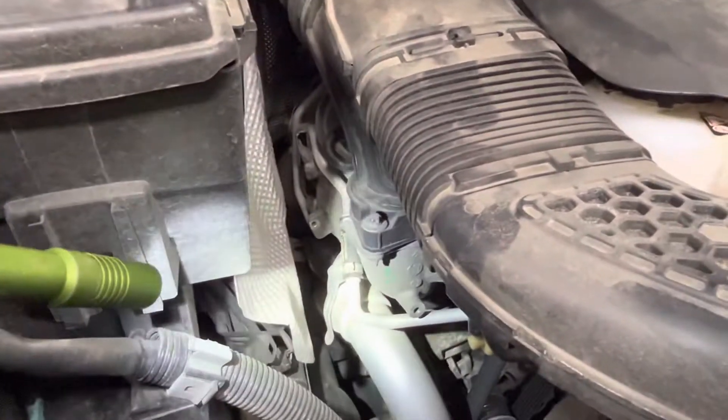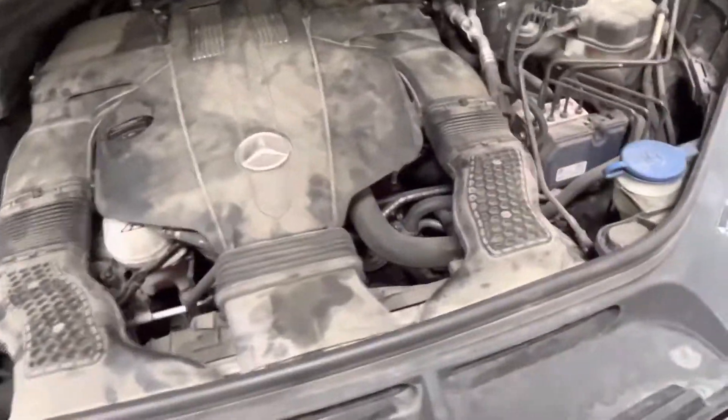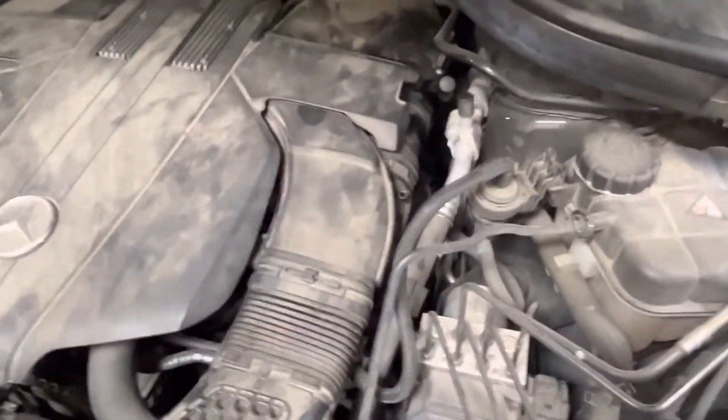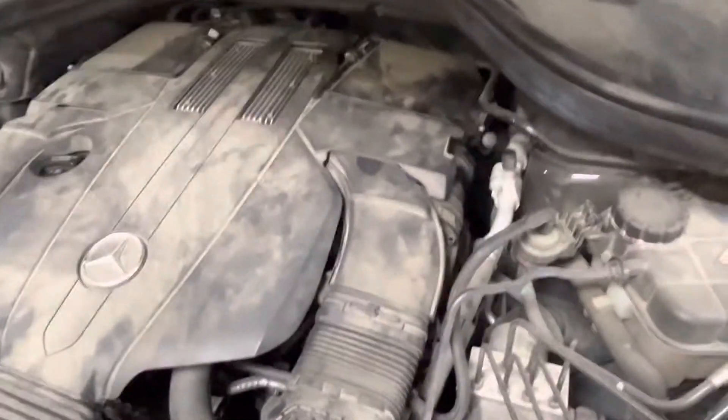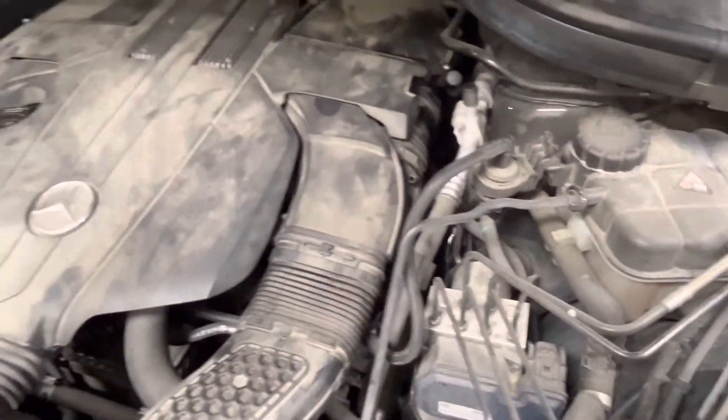The other side is doing it, but much lesser, and you don't really notice it as much. So our real problem right now is just the housing on the turbo itself — the pivot actually just wears out. It's like Volkswagens and BMWs and all these other modern turbos can do the same thing.